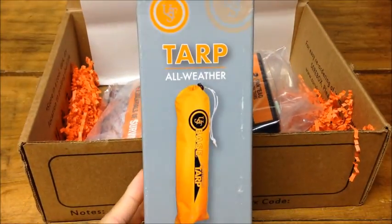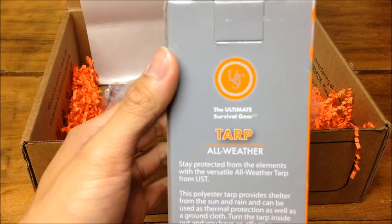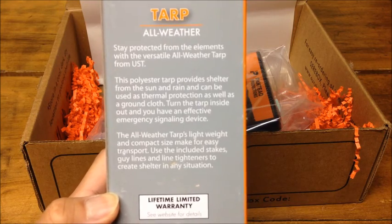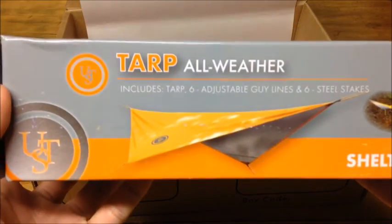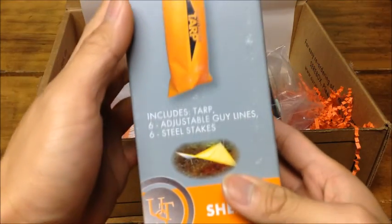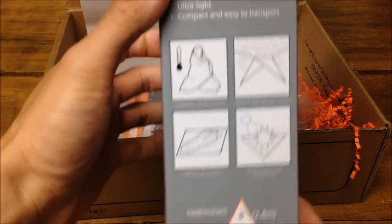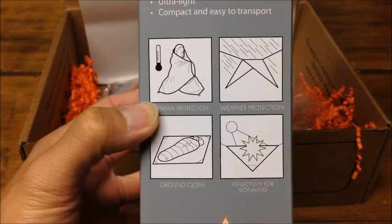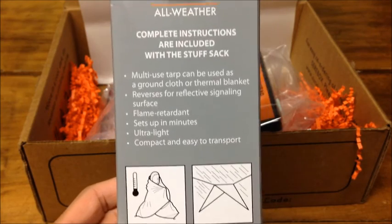First thing, we got an all-weather tarp — the ultimate survival gear. It includes a tarp, six adjustable guidelines, and six steel stakes. Some of the uses you can use this for: wrap yourself for warmth, weather protection, ground cloth, and reflecting for signaling. There's quite a few things you can use this for, so those will come in handy.